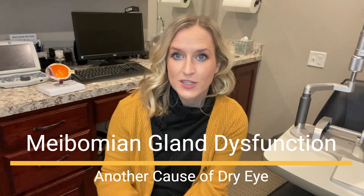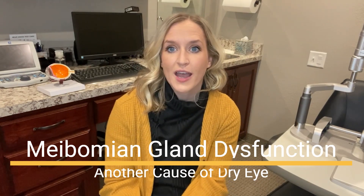Hi guys, I'm Dr. Sarah Bord, optometrist here at Complete Family Eye Care. This video is another part of our dry eye series. Today we will be talking about meibomian gland dysfunction, which is another cause of dry eyes.